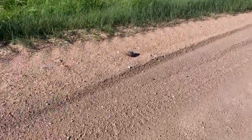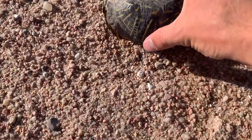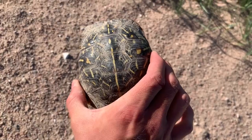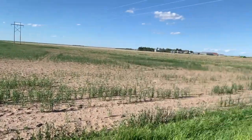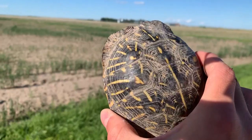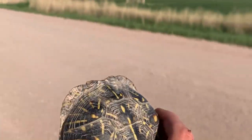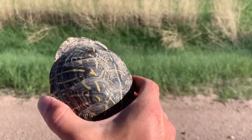Coming down this road and this is our third ornate box turtle of the day — just a little bit shyer and a little less exciting looking than the last one, but it is another one. It is a little unfortunate that he's kind of trapped between two agricultural fields — I honestly don't even know how he makes it out here, but these guys find a way. I'm going to put him on the other side of the road since it looks like he was trying to cross, and then we'll keep on moving.